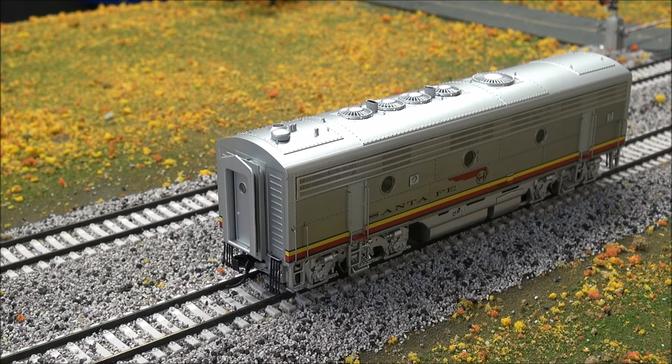B unit — checking out the sounds on F8, same thing. So if you run these two together and you're lazy like me and you don't change the DCC address, you're going to have these running together right out of the box on address 3. They have this nice stereo sound going on.